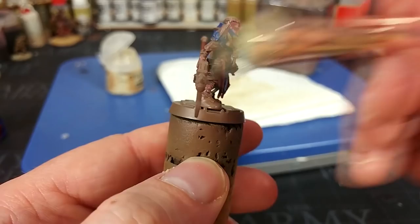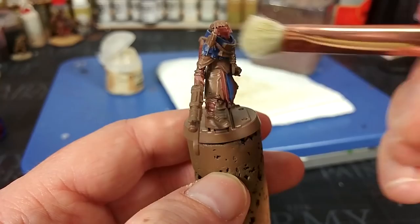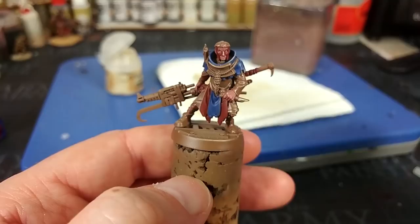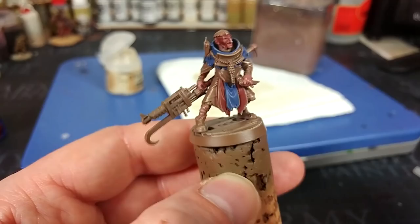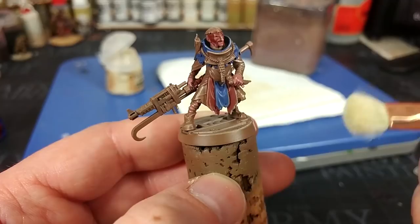Dry brushing is a technique some of you might turn your noses up at, but if you practice and play around with the results, you will find a use for it. The trick is that at this stage it will look terrible — no matter how well it goes on, it's not going to look quite right until a later stage, so you have to keep the faith. I might touch up the color on his face because I don't want him to have a bright nose. That blue is going to be great when we shade this.